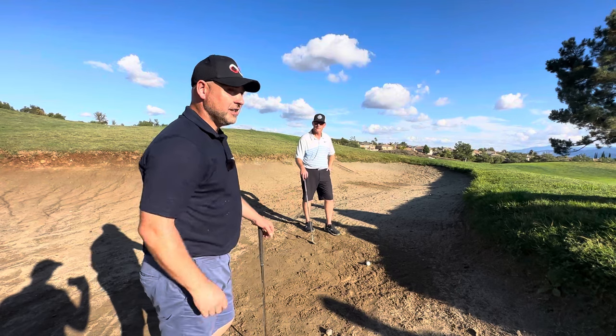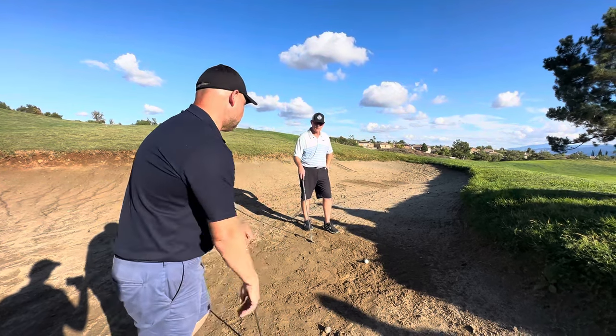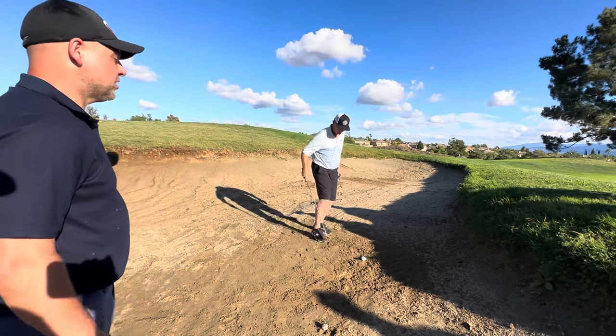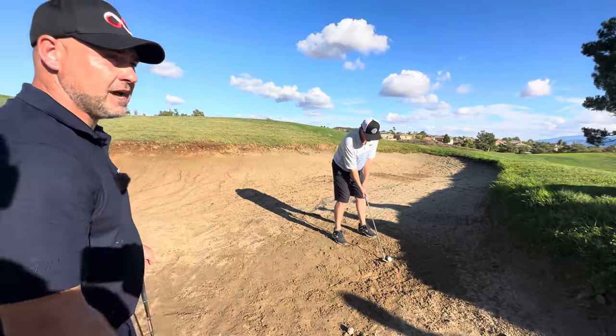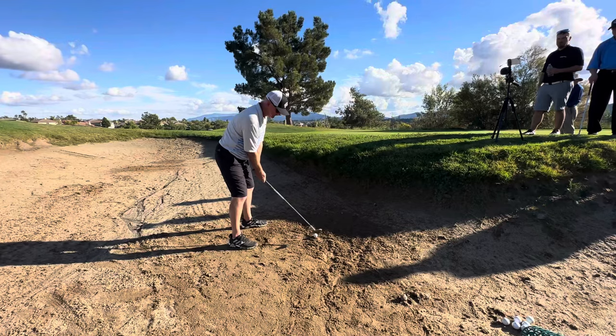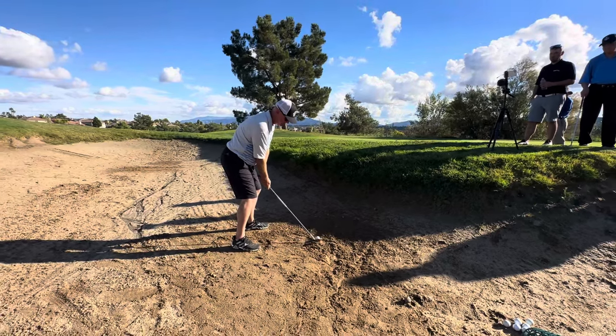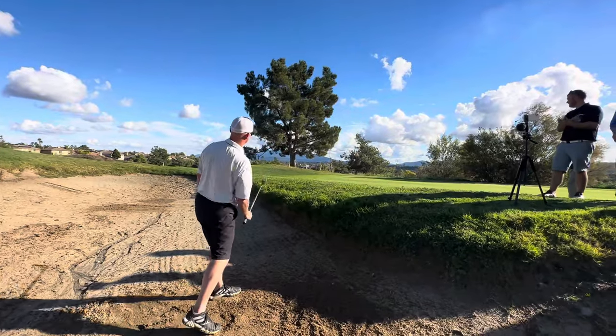It doesn't matter if he's aiming right or left — it's the sweet spot that determines where the ball's flying. Have one more go, see if you can do it again. Open the face and you can be so comfortable using loft, so confident using loft and bounce and letting it just release. When you hear them say release loft, that's what it is. Look at that — good job.